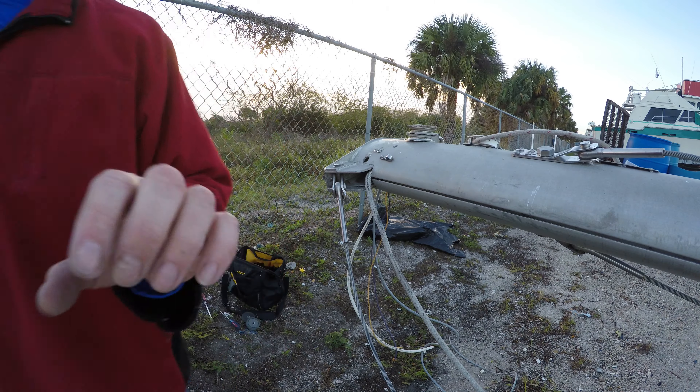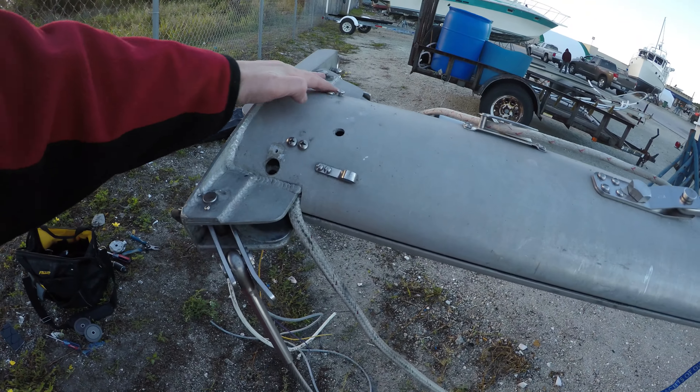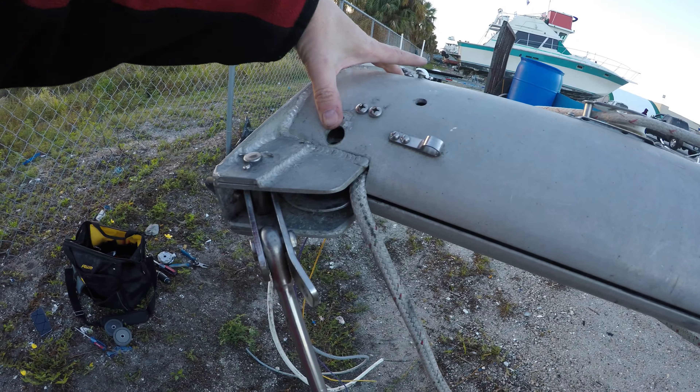That's exciting. So welcome to the reality of working on a boat. I thought I could take these ones out and replace them and then take these ones out, but it turns out this plate that separates them is connected at both ends, so I needed to take both of them out.